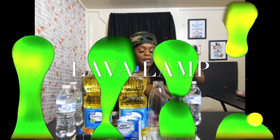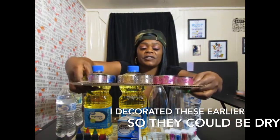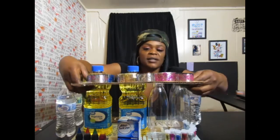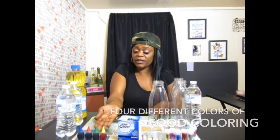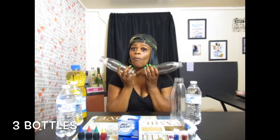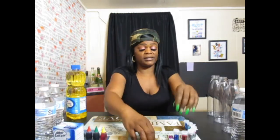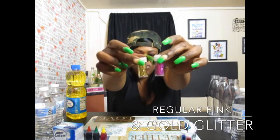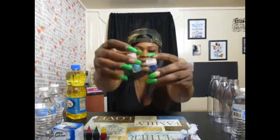I want to show you something right quick. I decorated these earlier — these are the lids and the bottoms for the bottles. I got two things of vegetable oil. I will go ahead and add my different kinds of food colorings. I have three bottles of drinking water, at room temperature. I also have glitter — regular looking glitter, if you guys can see that.